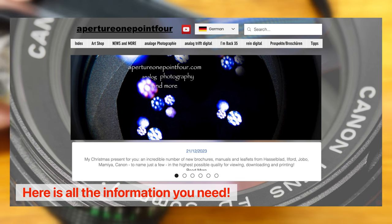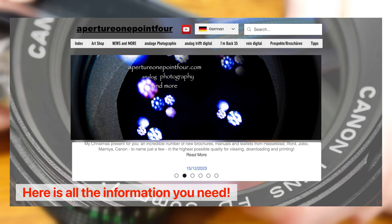To be on the safe side, you can take several shots with different exposure values on either side of the measured value.